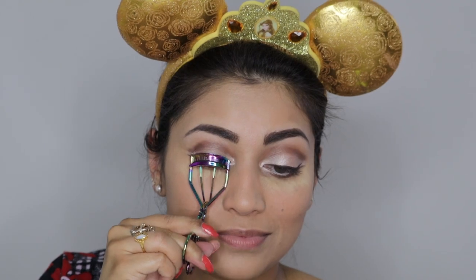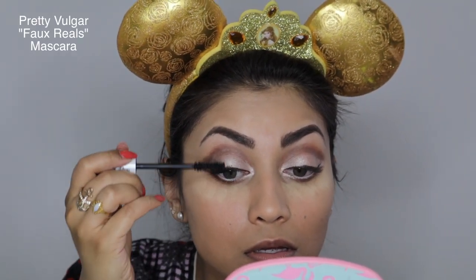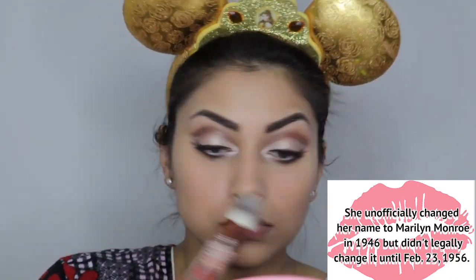Now it's time to curl the lashes and apply some mascara. For this particular look, I concentrated most of the product on the outer lashes, and then with less product on the wand, I went back in towards the inner lashes. I did the same for the bottom lashes as well. Here I'm just dusting away the baking powder that I had on earlier.